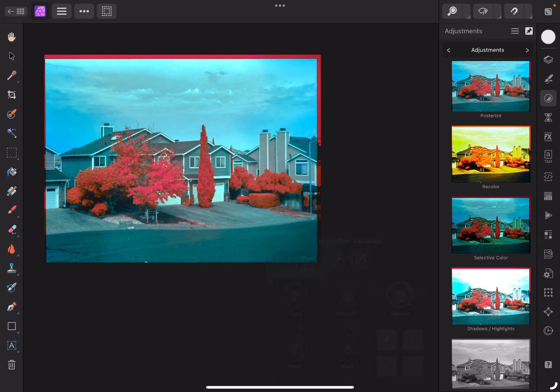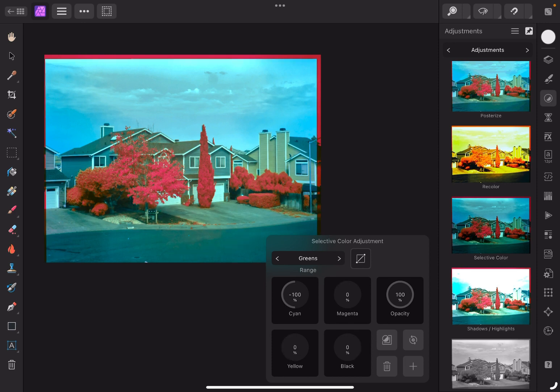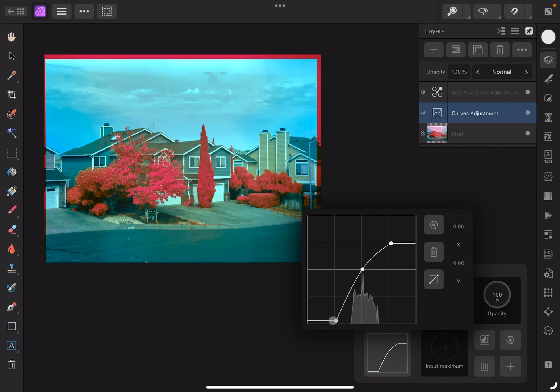But once you have these settings, you can actually export them as a lookup table. That looks pretty good. Now that we have our selective color, we're going to go back here to correct any outstanding color casts, just so that we get the right amount of green and the right amount of red in our image.